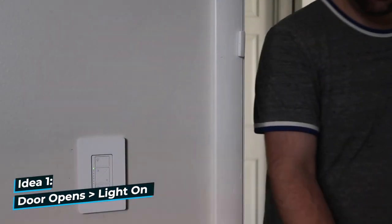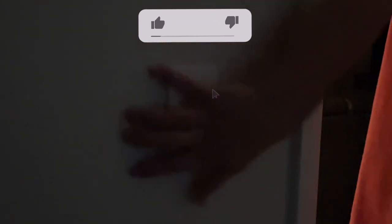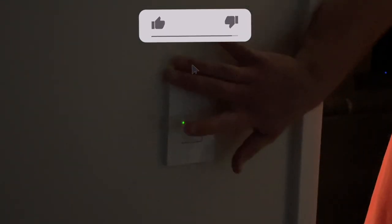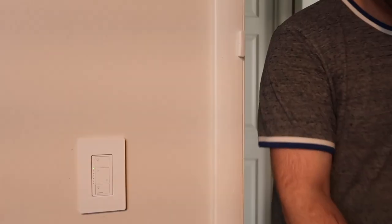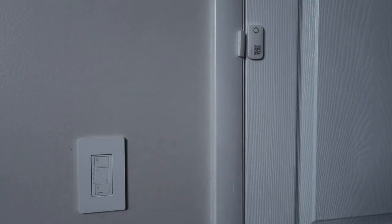Let's start with a basic automation: whenever a door opens, a light turns on. Often in the morning I'm fumbling around in the dark trying to find the light switch, but now whenever the door opens, my light automatically comes on. And whenever the door closes between a certain time, the light will turn off.